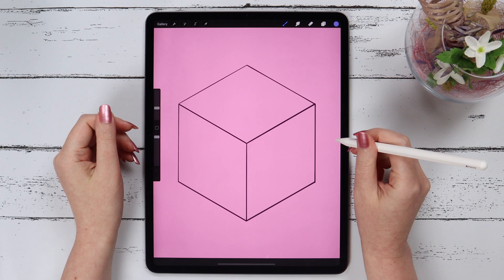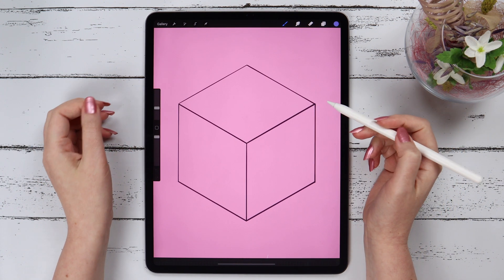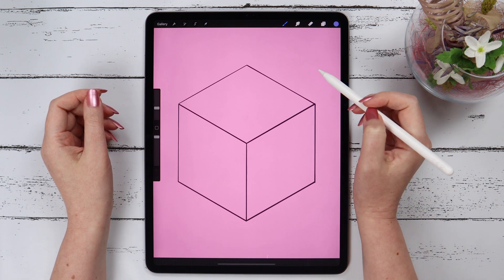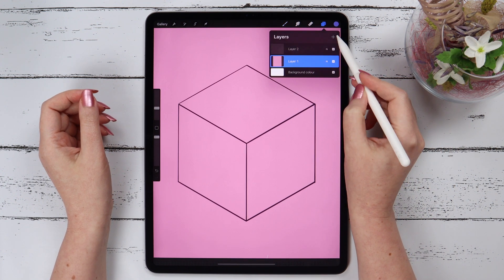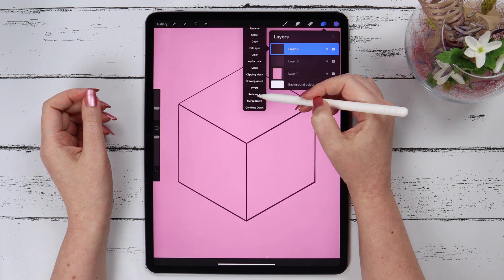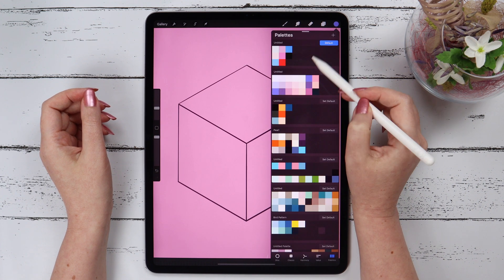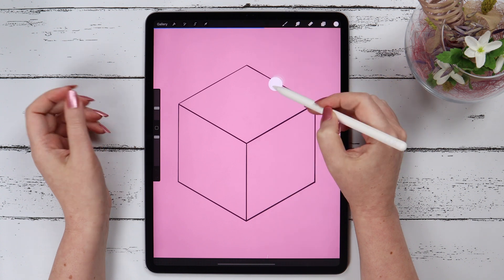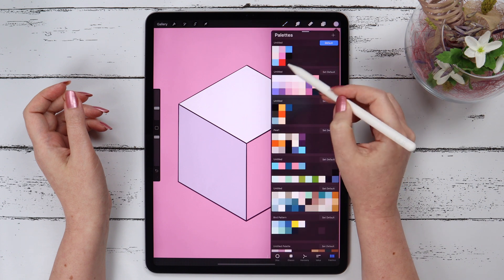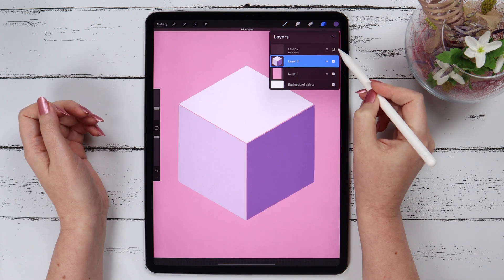Tip number 2. You want to fill the shapes of an object but you want to keep your linework on a separate layer. It is very easy to do. First create a new layer right below the linework. Then go to the linework layer and select Reference. After that, go to the new layer and fill these parts with colors. As you can now see, the linework and the colored cube are on different layers.